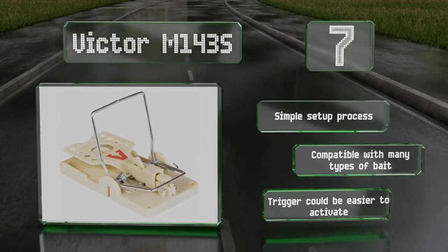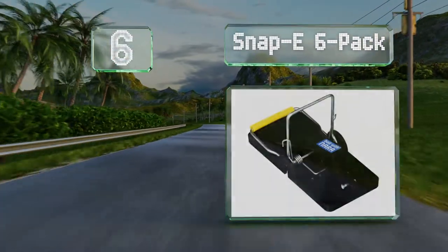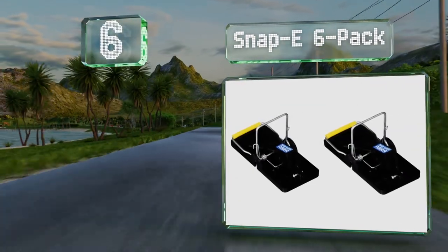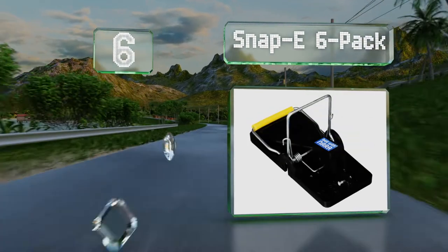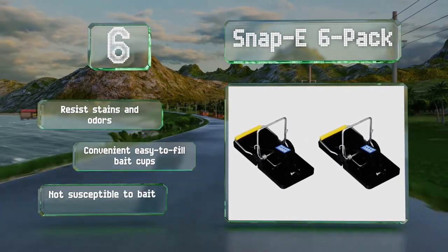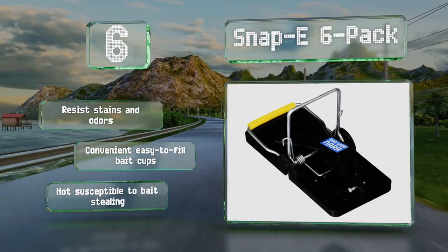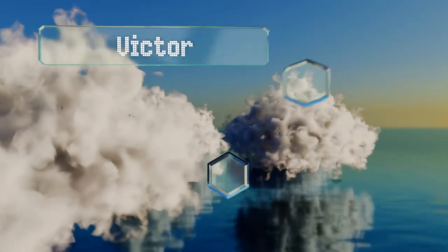Moving up our list to number six, if you have an infestation in multiple locations across your property, the Snappy Six Pack are a smart, economical choice. They're constructed from strong plastic and steel so they should hold up well if used repeatedly. These resist stains and odors and come with convenient, easy-to-fill bait cups. They're not susceptible to bait stealing.